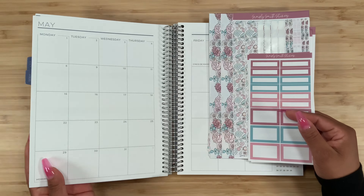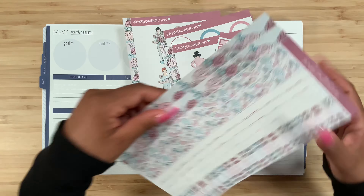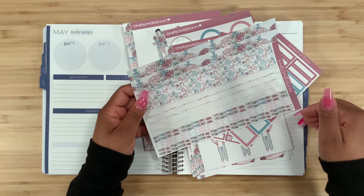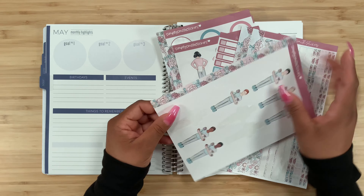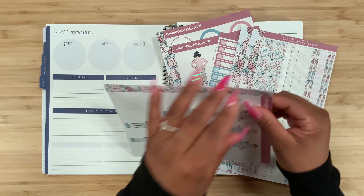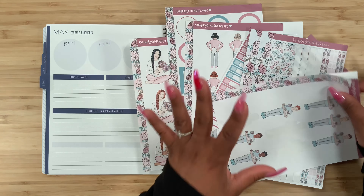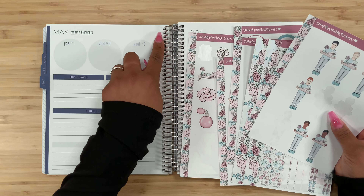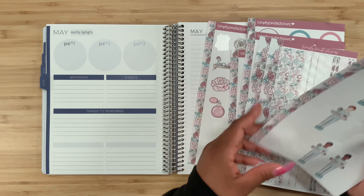Let's go ahead and flip over here so we can start. Here is the page with the washi strips. I went ahead and used these ones in my weekly view, so I only have these to work with. But then I realized that Simply Smith Stickers also has washi - all of the pages have these washi tape pieces, which is great. I'm definitely going to use these ones because I'm going to attempt to do my own box.